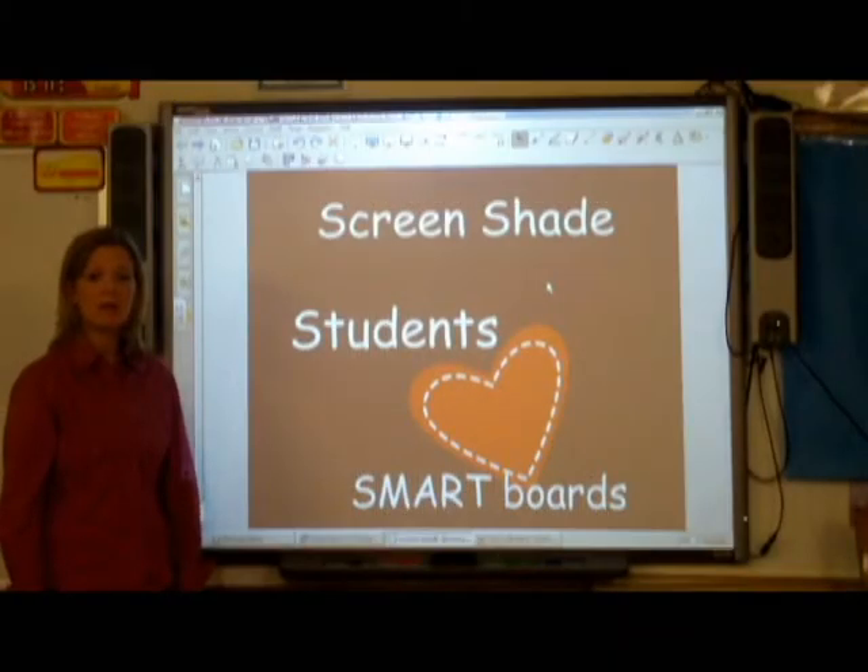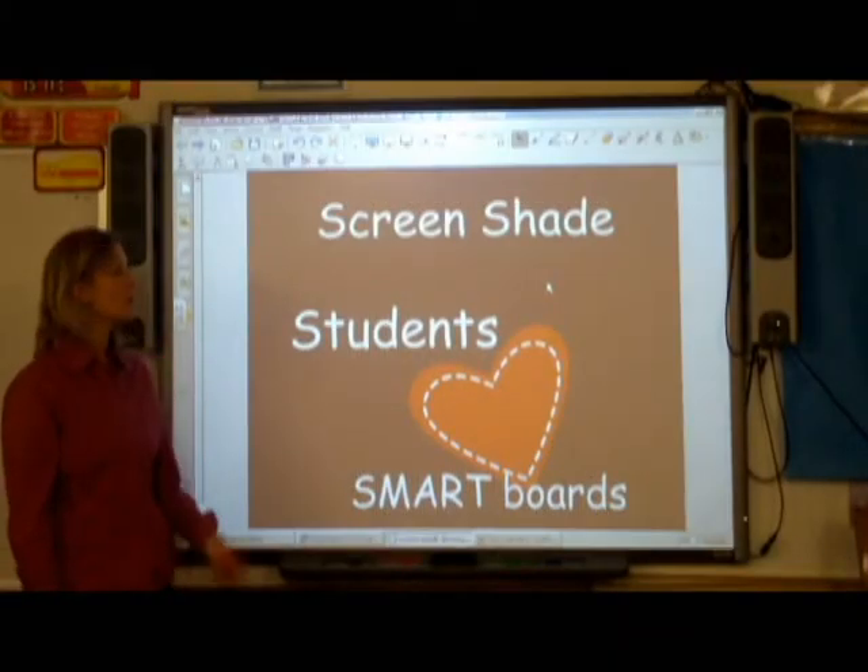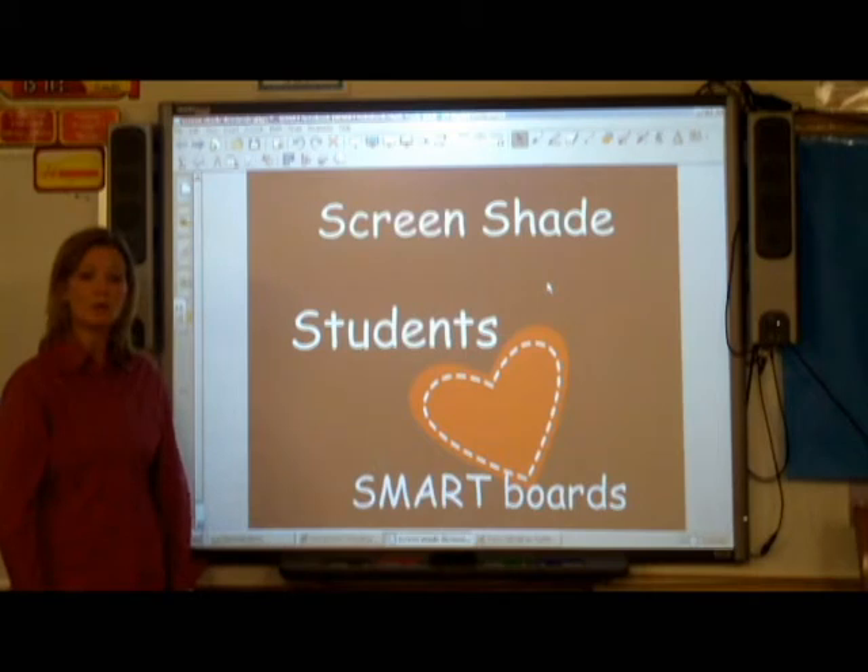Hi, my name is Tracy Selak, and today I'll be demonstrating how to use ScreenShade in Smart Notebook. Remember the days of the overhead where you were trying to hide certain information from your students so you could reveal it slowly? Well, Smart's one step ahead.